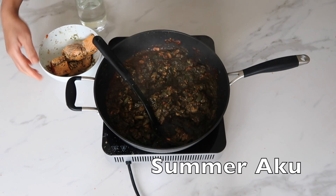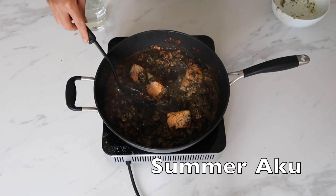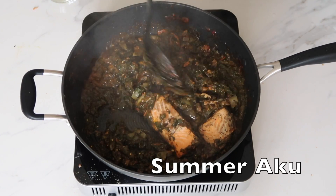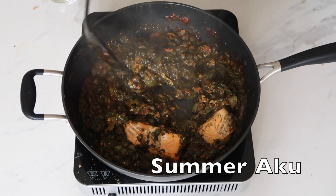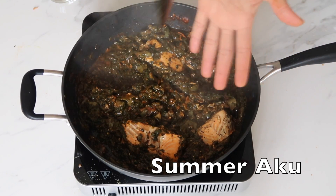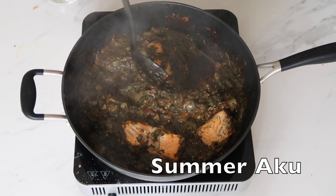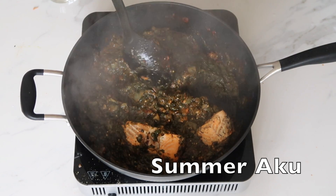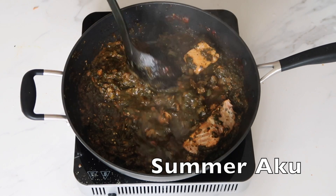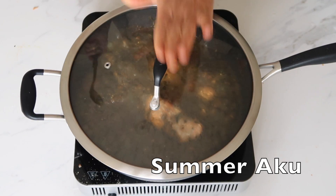I'm going to throw my fish in as well. Let me bring the camera closer so you can see — this is what it's looking like. I absolutely love it. I'm going to be careful moving things around at this point because I don't want my fish to break into tiny pieces — I want to eat my fish! I'm going to taste it now. It is absolutely amazing! I'll add just a bit more water, then cover it and give it a few more minutes.